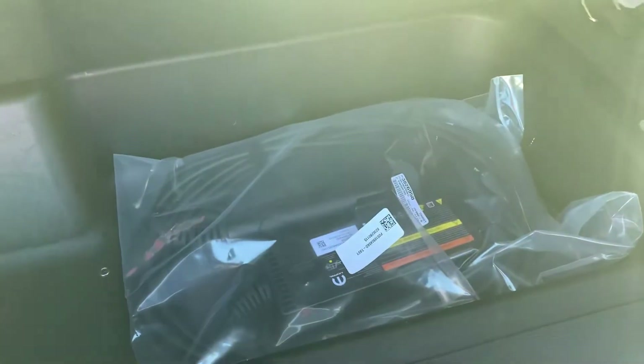Let's climb on in back here. This one does have the 8.4-inch screen with the Alpine system. Can't forget about that — big ol' subwoofer. It's got some carpeted floor mats and our level 1 charger right there. There's our bag, there's our charger. Heck yeah, I like this one.